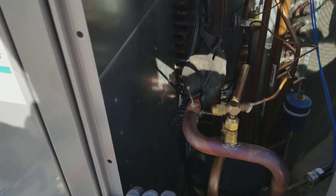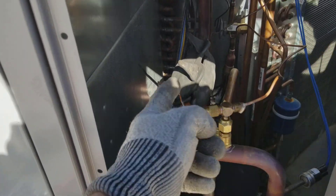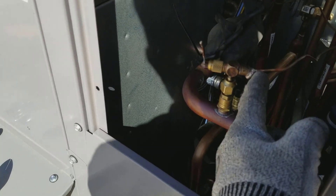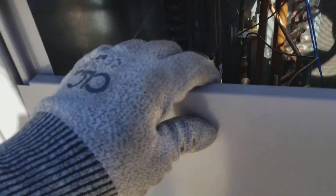So the TXV just clamped down. I cut that, pinched it, cut it, and then welded this to this little T-fitting and put it on. It worked. That was awesome.